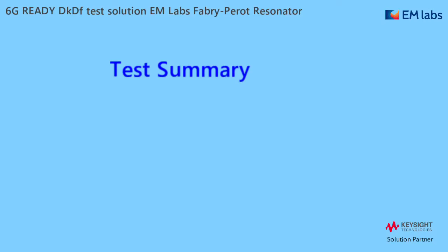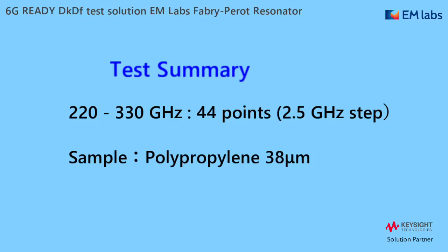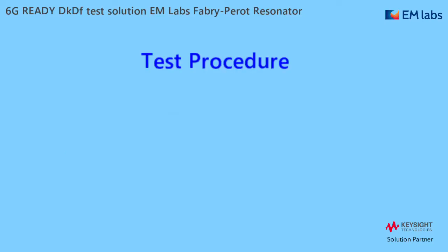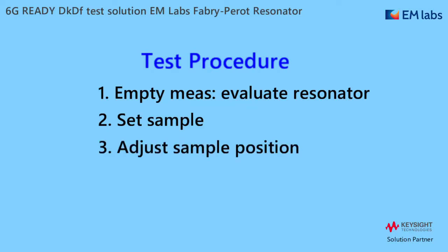Before starting measurements, I'll summarize what we measure today. We measure DKDF at J-Band 220-330 GHz at 44 frequency points with 2.5 GHz step. We measure a commercially available Rolos film of 38 µm PP. There are four steps: first, evaluate the resonator itself at empty condition; second, set the test sample; then adjust its position to the center of the fixture; finally, measure the sample at all the test frequencies. I will show you these four steps one by one.